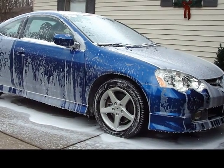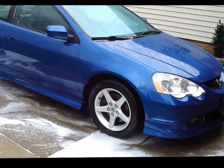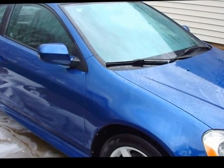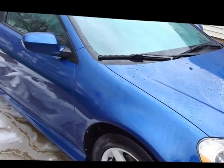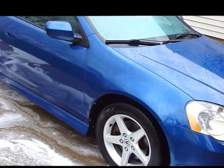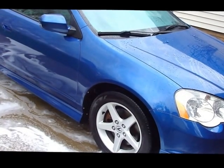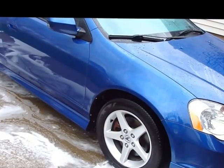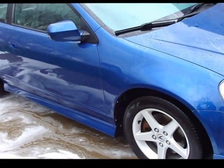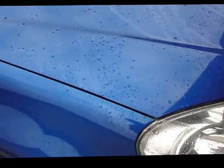After rinsing it off, one thing I want to make clear — I did not keep the pressure washer directed on anything for too long. I stayed about two or three feet back and really just got enough water to rinse off all of the soap. I did not focus on trying to get all of the dirt and grime out of anything other than the wheels and the wheel wells. So for me this really is a test as to how well the soap cleaned on its own.